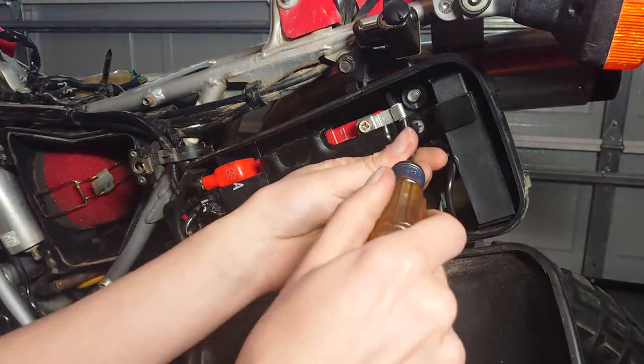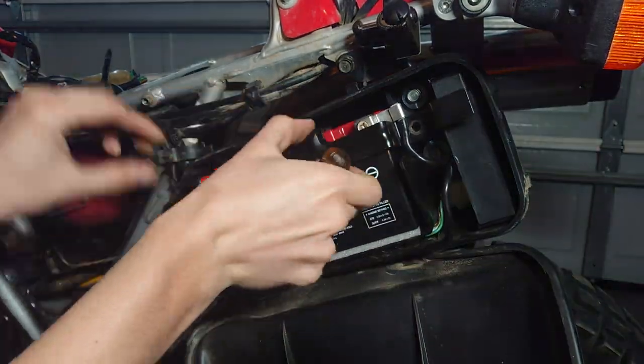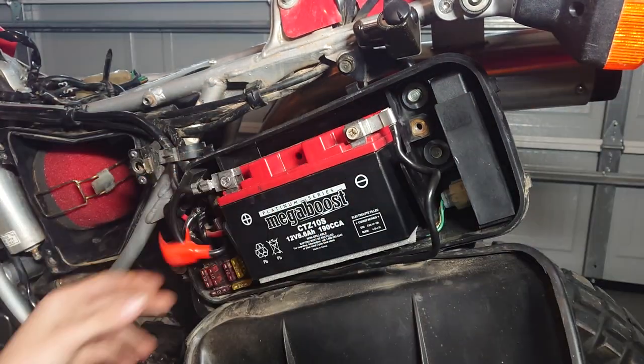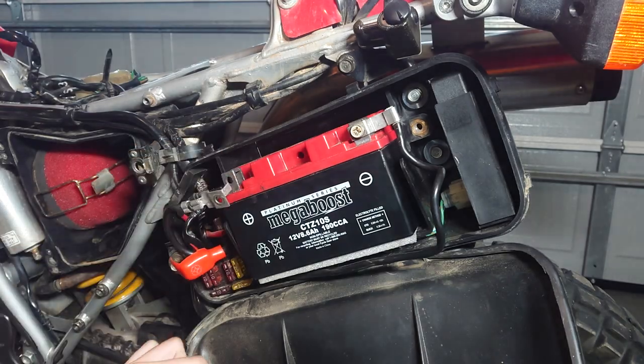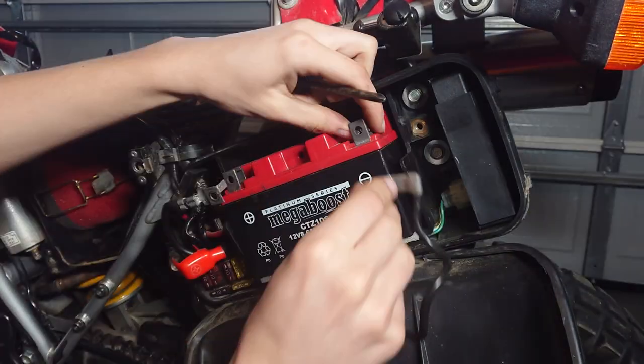We're going to be removing the battery bracket. There are just two Phillips head screws — remove both of those and take it out. It should just slide out, and then remove the battery itself. Some people are willing to just put in a different battery just like this to keep ease of maintenance, but I really like the look of the flat side panel so I wanted to go ahead and relocate it myself.